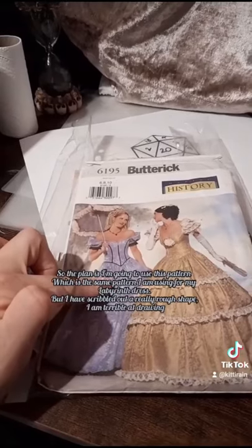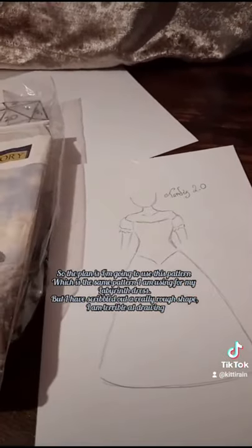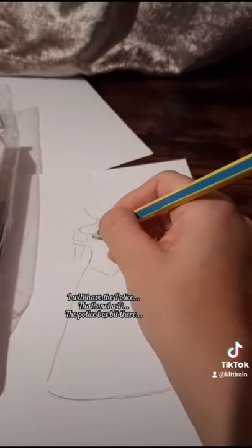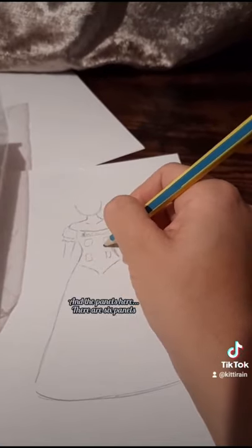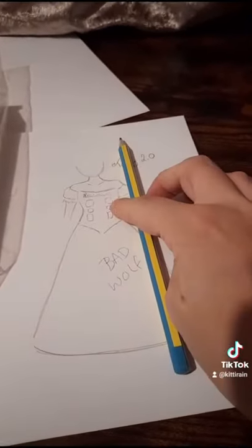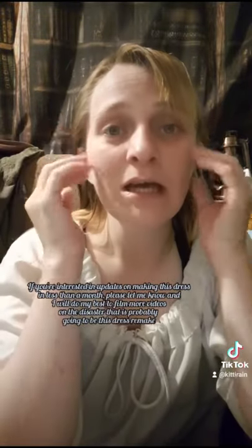The plan is I'm going to use this pattern — the same pattern I'm using for my Labyrinth dress — but I have scribbled out a really rough shape. I am terrible at drawing but I'm hoping this is roughly what the dress is going to look like. I will have the police box bit there, the panels here — there are 6 panels. And then on the skirt I will have 'Bad Wolf' again, similar to the other dress, just ball gown-y. That is the plan; whether it works I don't know.